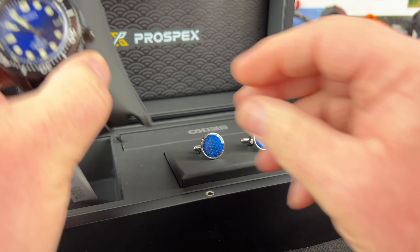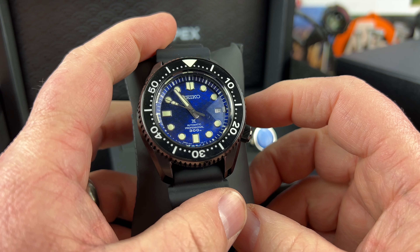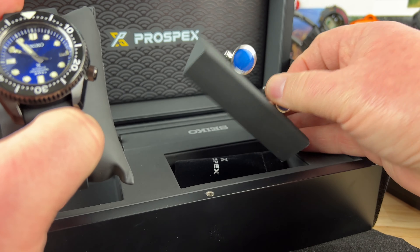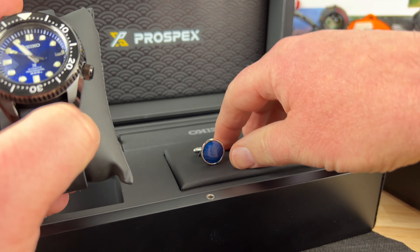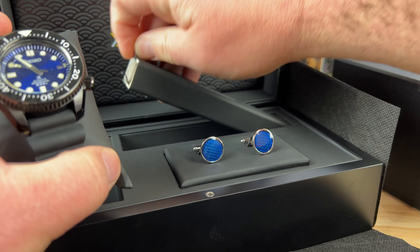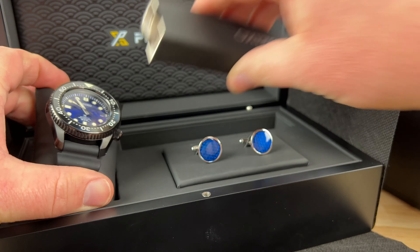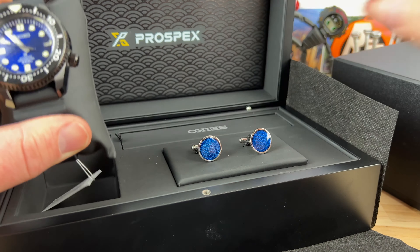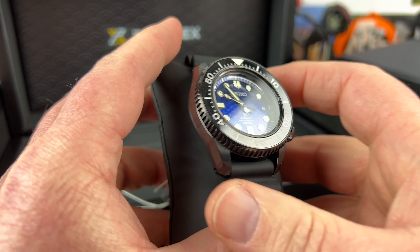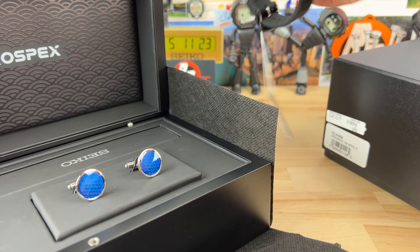Right here we have the limited edition — I think there's only 500 of these, if I'm not mistaken. They come with these cool little cufflinks and a little pouch and everything. I don't know who's wearing a cufflink with this watch, but regardless, there's also this really cool scroll that comes with this one, which I'll show in the full video. Beautiful, beautiful watch.